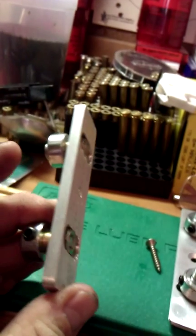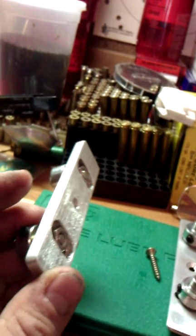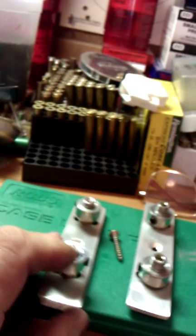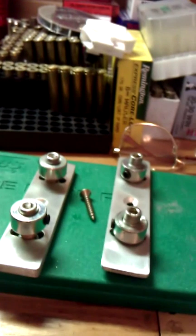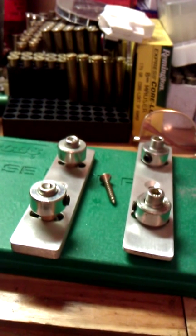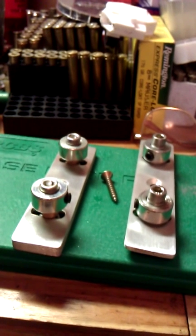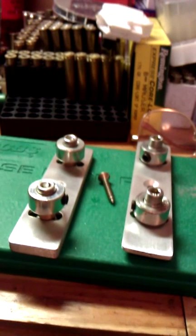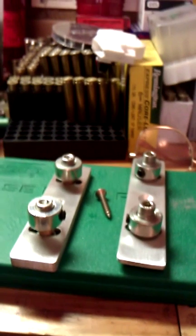In this gun comb hardware, the nuts are machined — the groove is machined on the aluminum where the nuts are flush inside, and all you have to do is cut out the square opening on your gun stock. These gun comb hardware kits I sell on eBay — they're very nice, custom made, and I can make one any size you want.